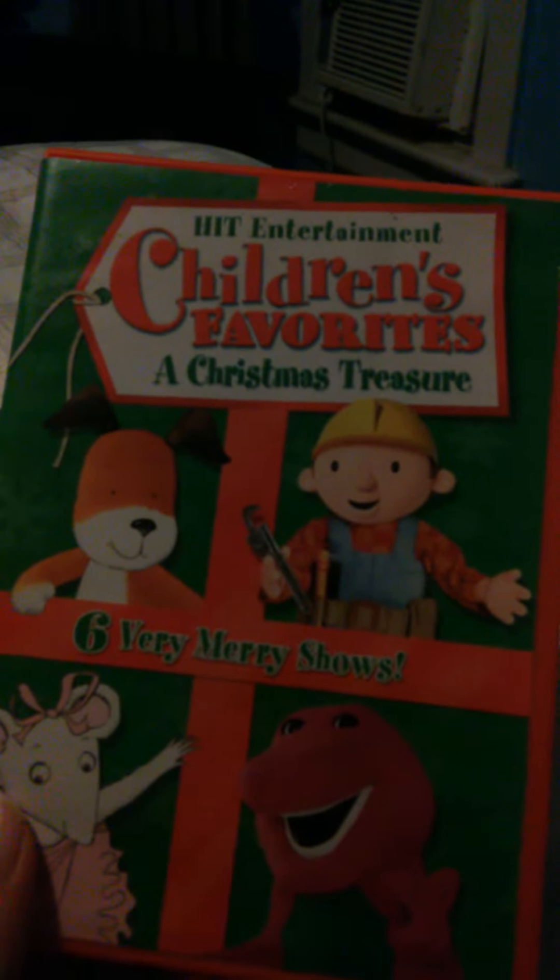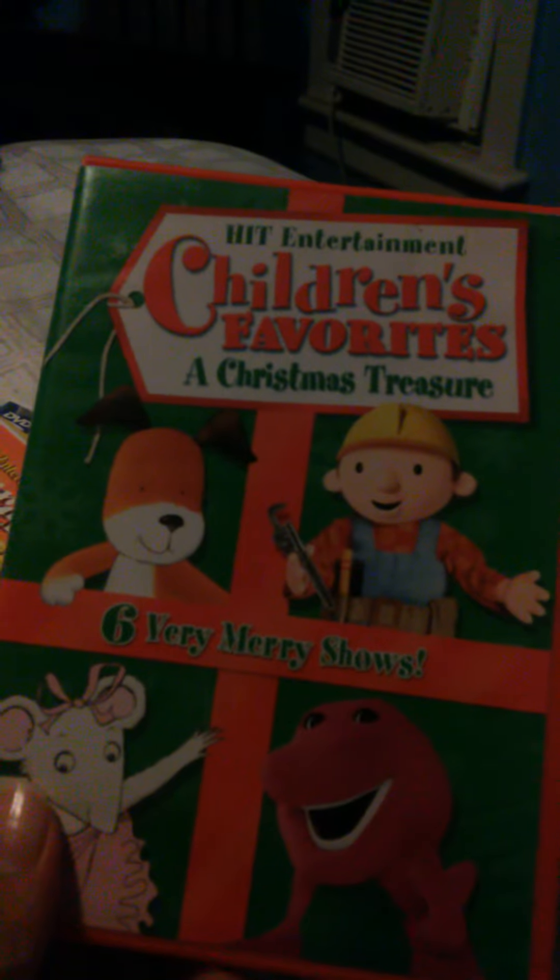Next. Children's favorite, A Christmas Treasure. Use the front, spine, and the back. Use the disc.